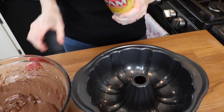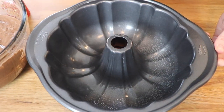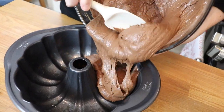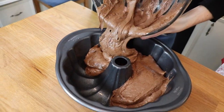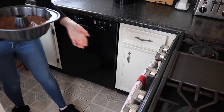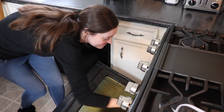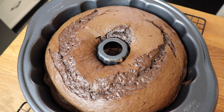I generously sprayed my Bundt pan with baking spray. You definitely want to do this anytime you're using a pan that has nooks and crannies and little crevices, because you do not want your cake to stick. Then I used a rubber spatula to get all of the cake batter into the pan. This chocolatey Bundt cake bakes at 325 degrees for about an hour, but I'd encourage you to start checking it around the 45 to 50-minute mark so it doesn't overbake.